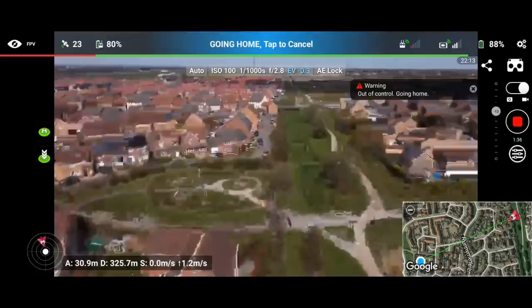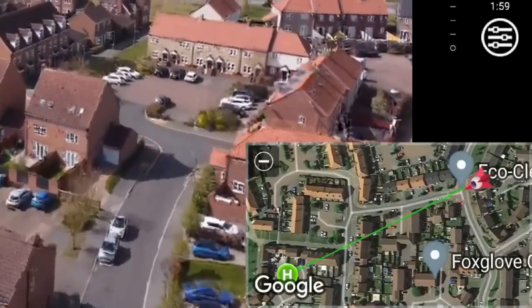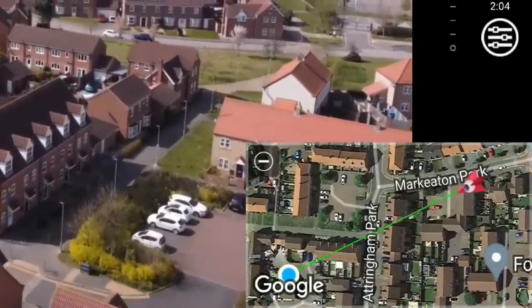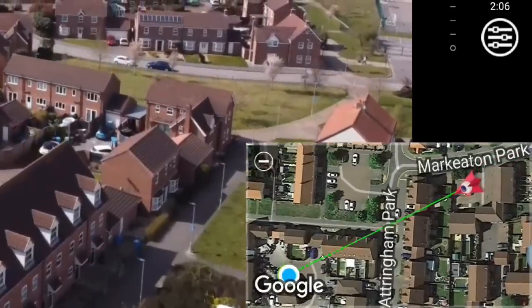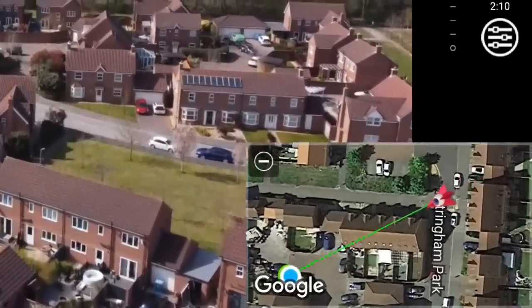I'm going to do a full power down and then restart to make it a completely fair test. Even though return to home kicked in, looking at the map we do have full telemetry — a really nice safety feature. Even though we lost video feed, we could still see where the drone was. Let's land it and re-test with the DJI Fly app.